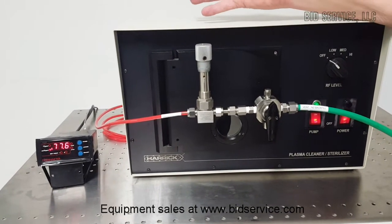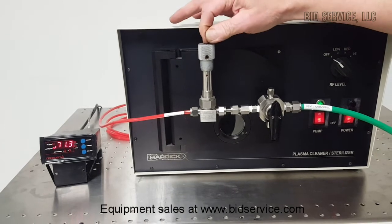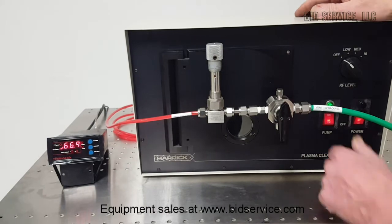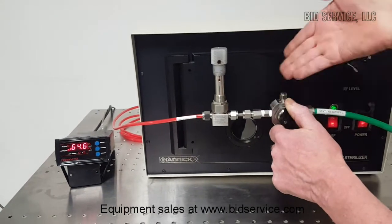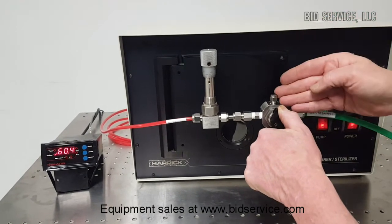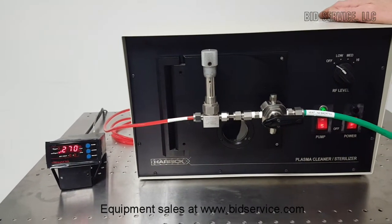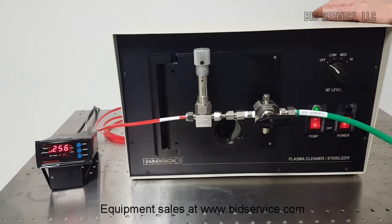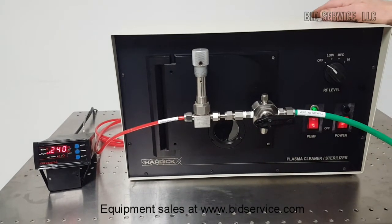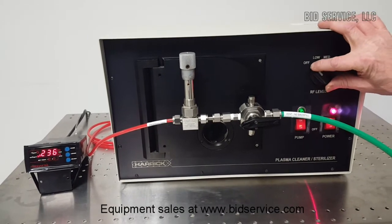Once you are setting up your process, you will need to do some experimentation regarding your metering valve. I have got this set for around 300 millitorr. Now that we are down to our base vacuum, we are going to turn our valve to the left on the three-way valve. As you can see, we are now introducing what is essentially a calibrated leak — we are introducing process gas into the chamber. Once that has been done, we can then turn on our RF power supply.